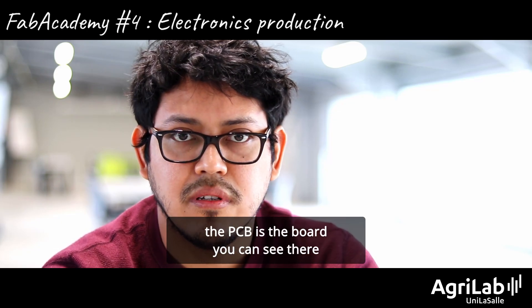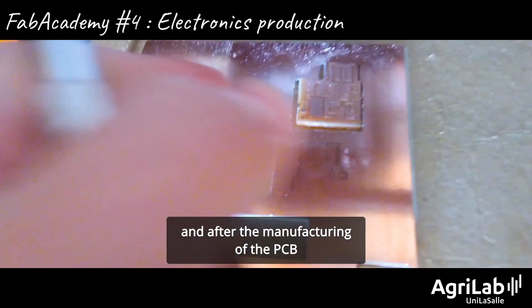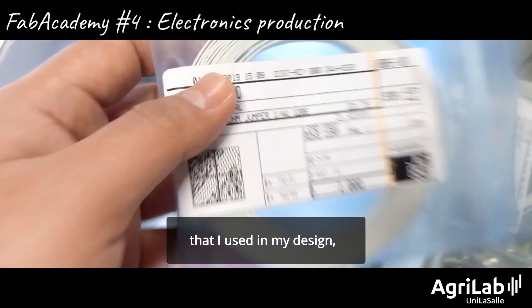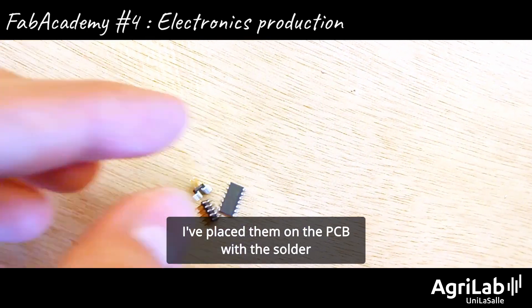The PCB is the board that you see there, and after the manufacturing of the PCB I needed to find the components that I use in my design and place them with solder in the PCB.